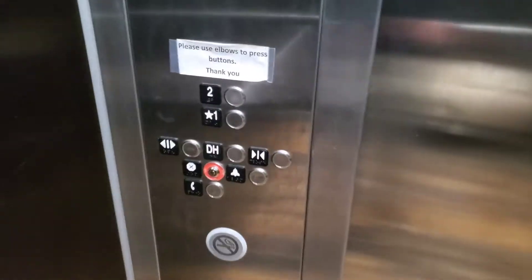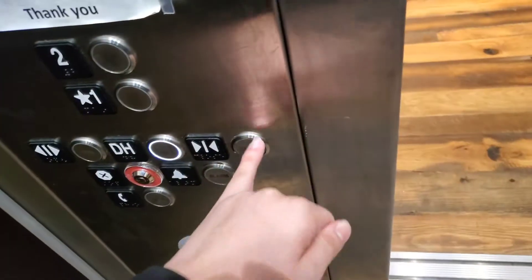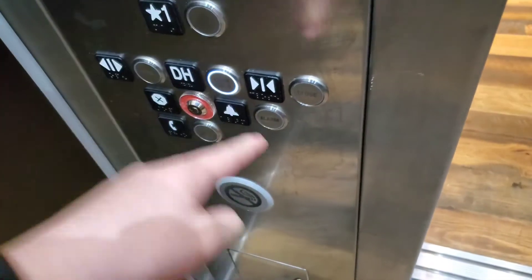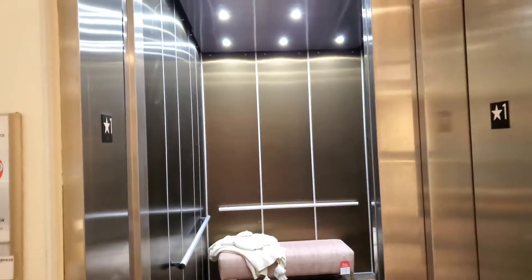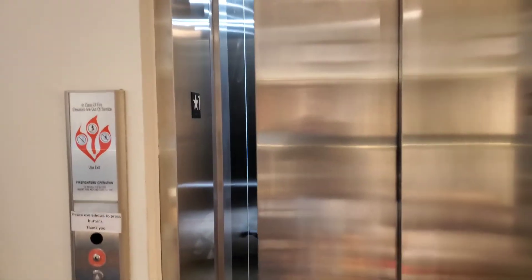That would be it. Let's get a cab view. Check out this chair — nice little elevator. And let's do that again. The door hold switch. The door hold button is hard to press. There it goes. And that is going to be it.